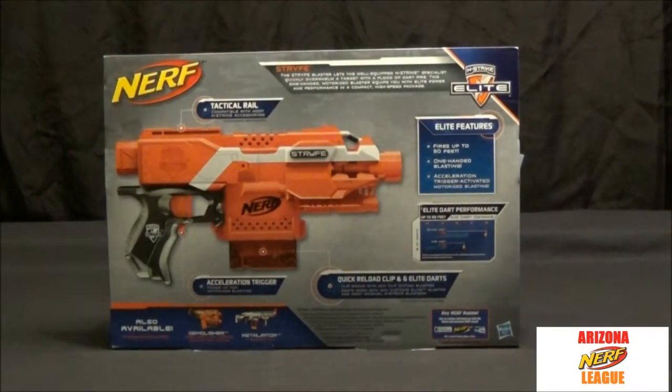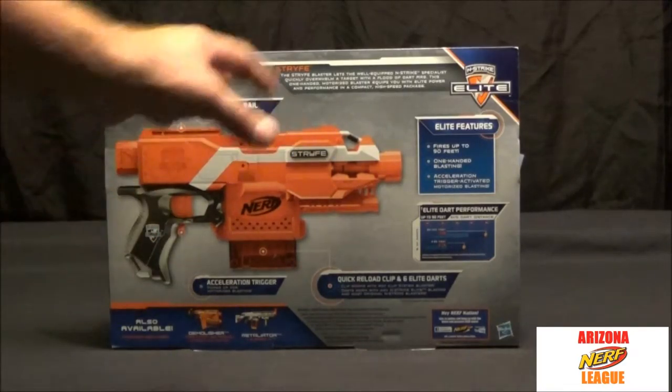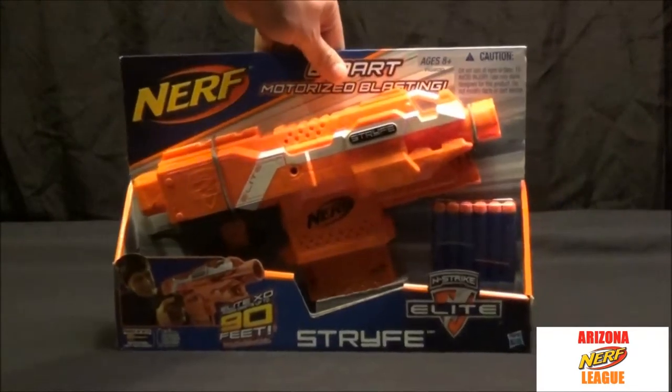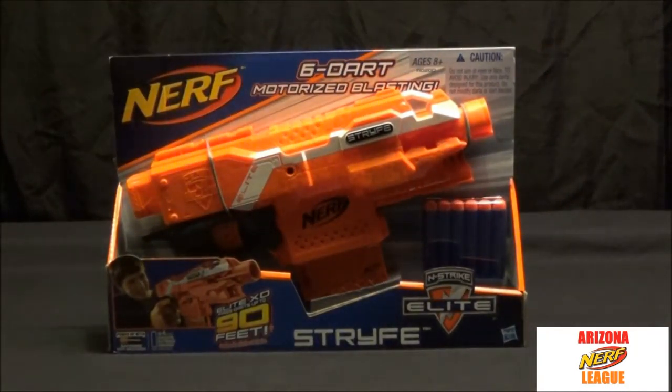On the back it tells you what it does: fires up to 90 feet, one-handed blasting, accelerator trigger-activated motorized blasting. It gives a good picture of the gun and says it can be used with quick reload clips and comes with the darts. Essentially it's a semi-automatic — you hold down the trigger. Let's get this guy opened up.